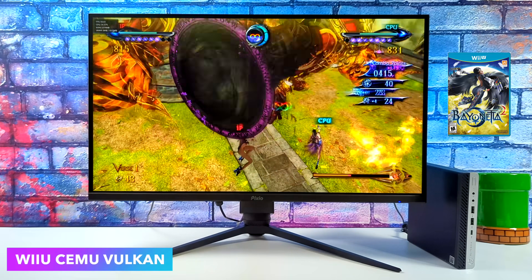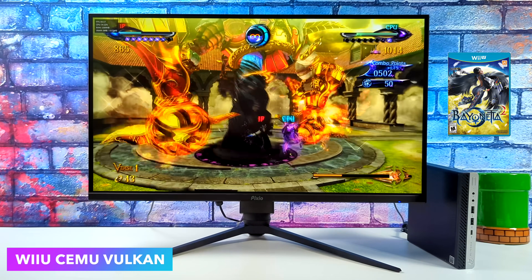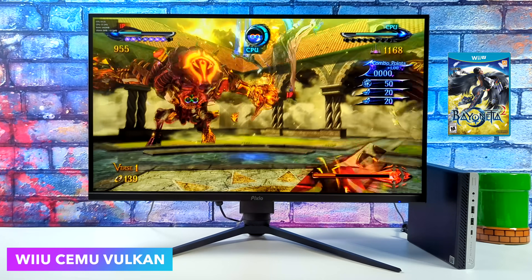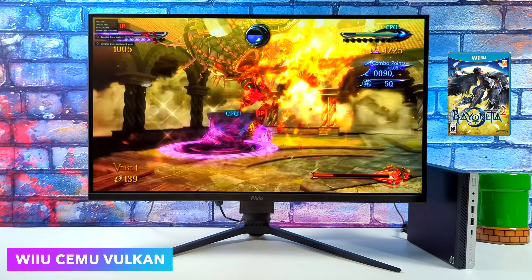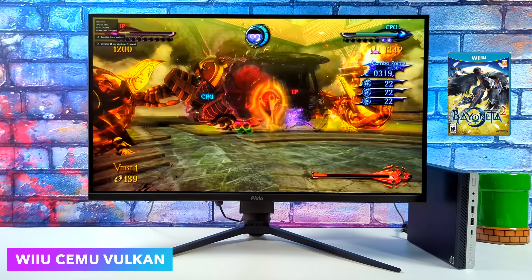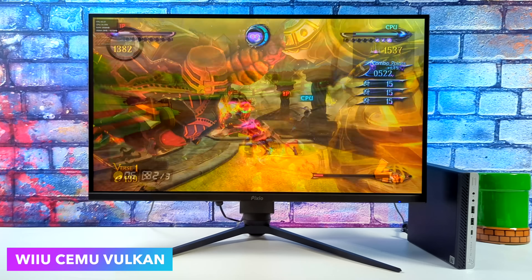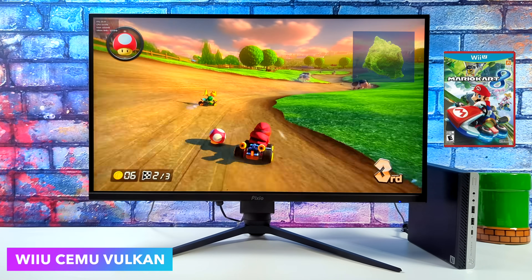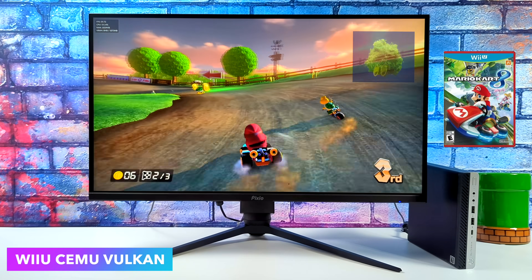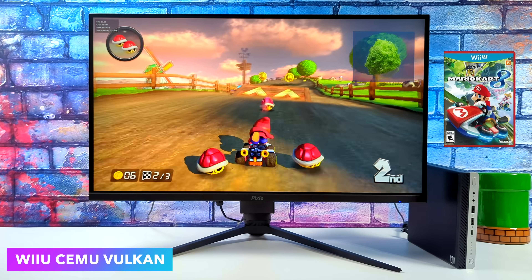The most impressive thing I saw was Wii U emulation using Cemu with the Vulkan back-end. We've got Bayonetta 2 running at 60. I do get a few dips into the upper 50s, but it's not something that really affects gameplay. Up in the top left-hand corner, we have the FPS counter for the Cemu emulator. This game is fully playable. I also tested Mario Kart 8, another one that works really well on the 2400GE. This thing's got a lot of stuff covered when it comes to emulation, and you can actually pick these up for pretty cheap.